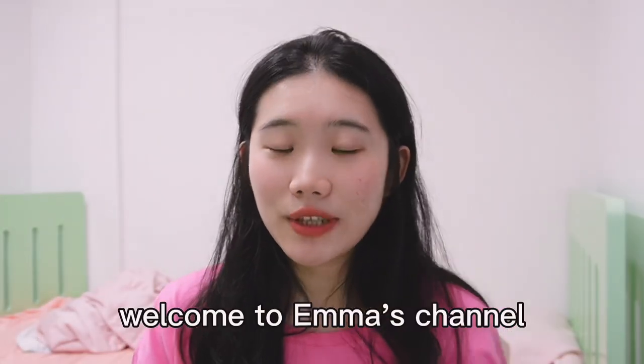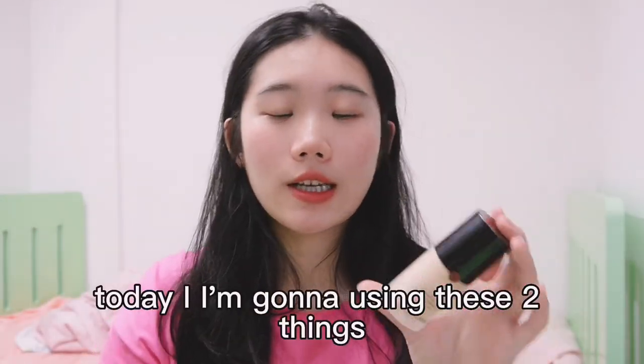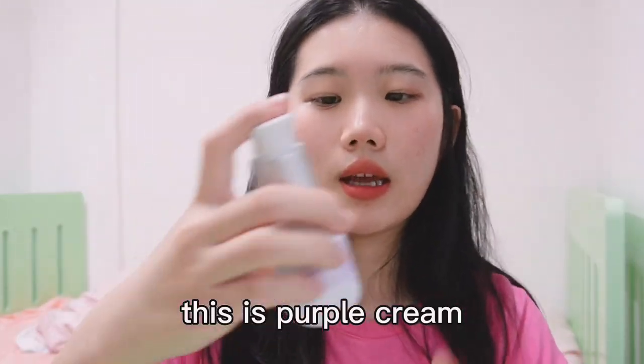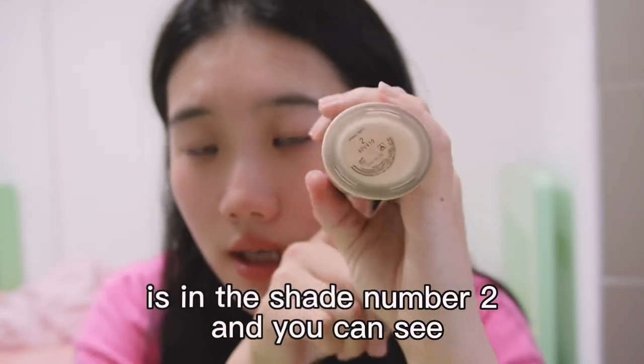Hi, welcome to Emma's channel! This vlog is about an interesting experiment. Today I'm going to use these two things: this is a Money Power fabric foundation, and this is purple cream. So let's start. The terrible thing is that I bought the wrong shade online.